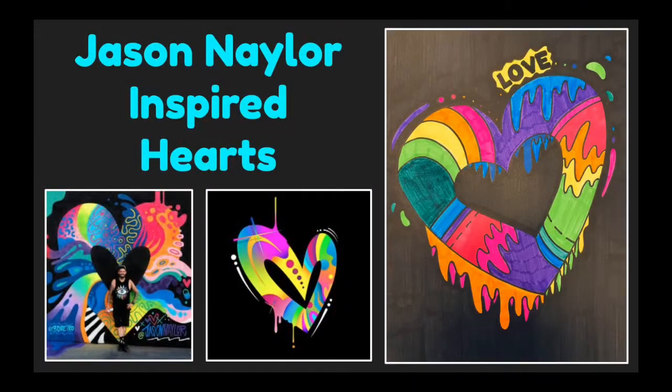Let's make a heart design inspired by the famous artist Jason Naylor. Here's a picture of Jason Naylor in front of one of his famous heart murals. Here's a digital artwork by the artist Jason Naylor, and the bigger picture is a picture of our project.